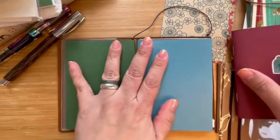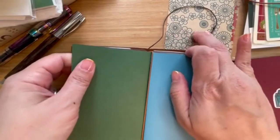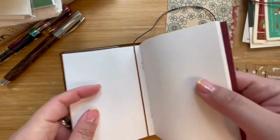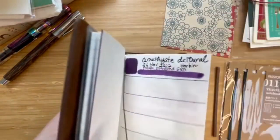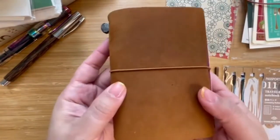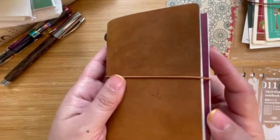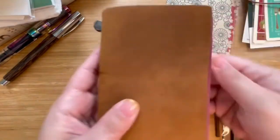Once you have two notebooks set, you get your third notebook and slide this band that came with it through, so now you have your three notebooks with the band and bookmark. However, when I set it up this way I was a little bothered by the middle notebook overhanging, so I did a little research and found another way to set it up without that overhang.